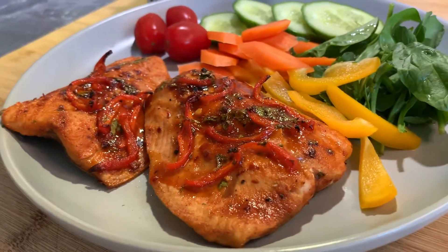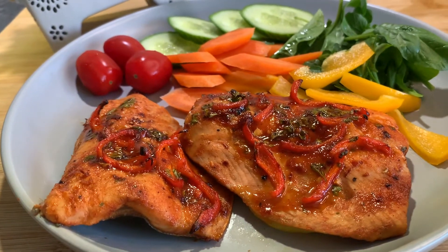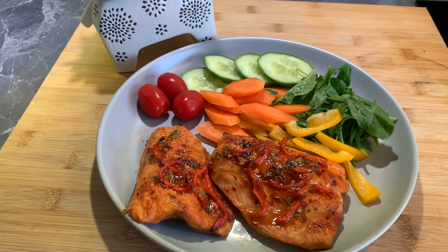If you like my video, please give me a big thumbs up naman dyan guys. And pasubscribe na rin para updated kayo sa next cooking vlog na gagawin ko.